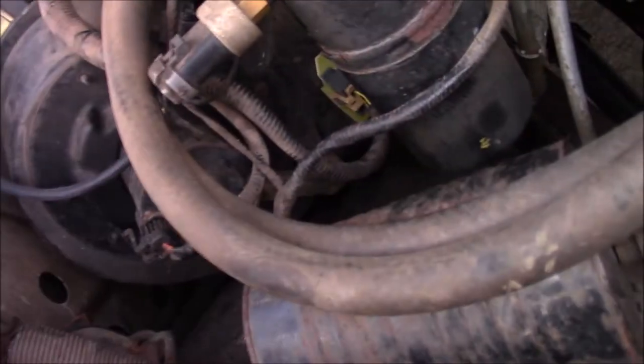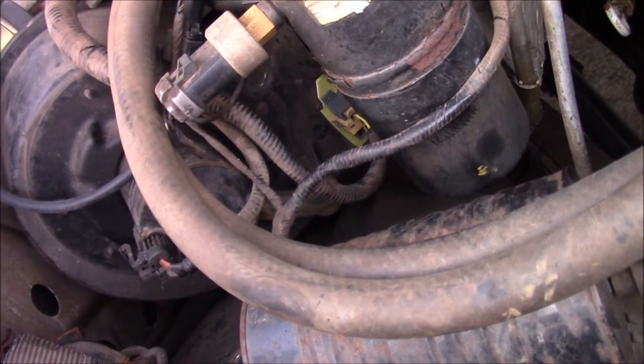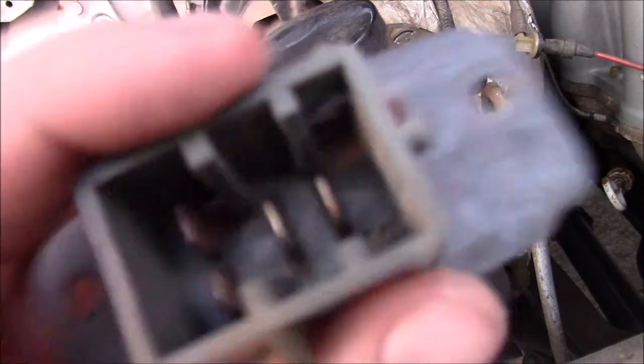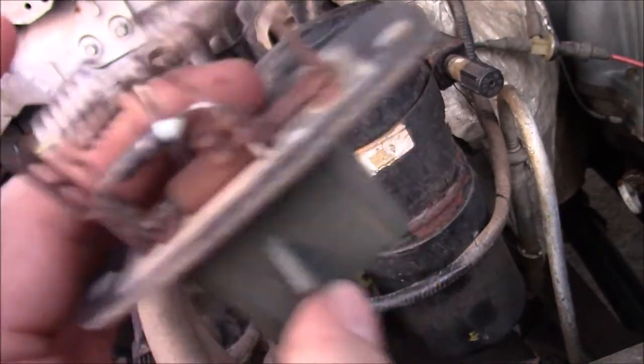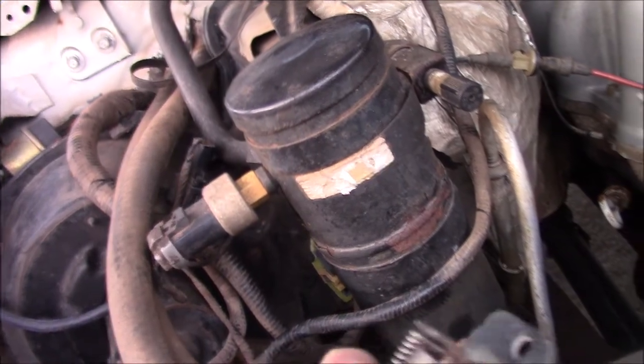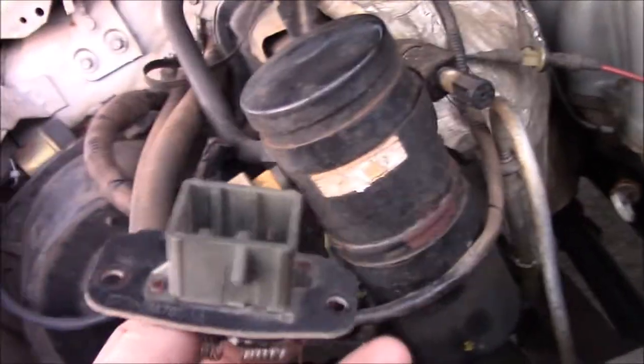So yeah, $30 for that. I looked on Rock Auto and you can get them for $18 — I just kind of wanted my blower back, so I didn't really worry about it. As you can see, this one was really rusted; that's probably what the problem was. Even the terminals in there are quite rusted. That's a pretty simple fix. It's kind of hard to get to with a ratchet, but you can do it if you finagle a ratchet in there. So if you're having only high working on your blower motor, it's most likely that resistor pack. It can be other things, but that is the most common problem.